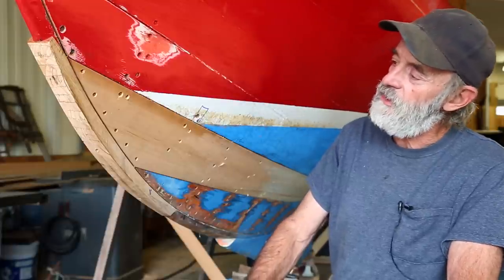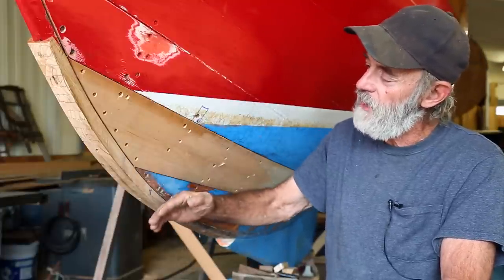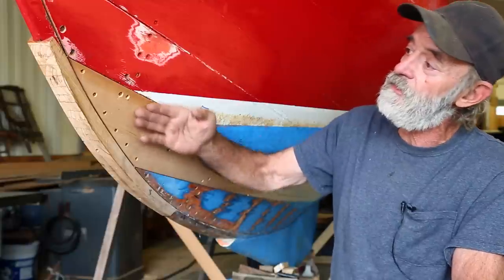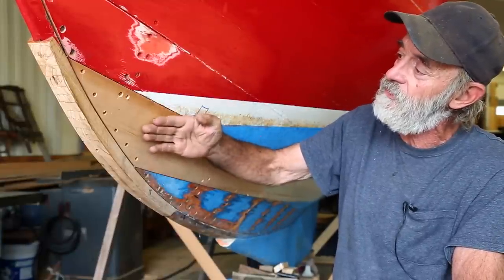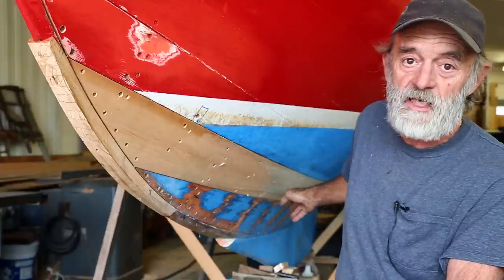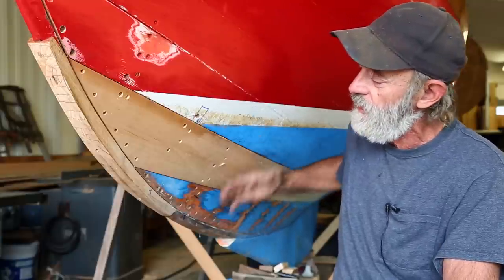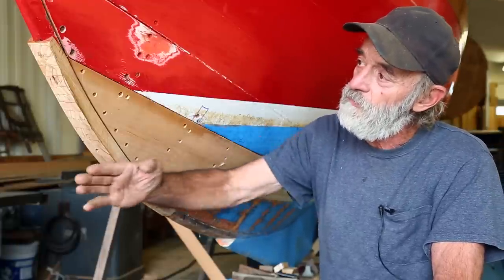Now that we've got our broad strake in position, fastened up nice and tightly in the rabbet, and this little forefoot piece installed — it's a half inch thick — it's standing a little bit proud of the planking right here. We've got to whittle it down to fair into the broad strake above it and the garboard below it. I've done a little bit of fairing back aft where the scarf has been made, but I've got to fair it from about here forward. I've also got to fair off our forefoot to be in line with the planking.